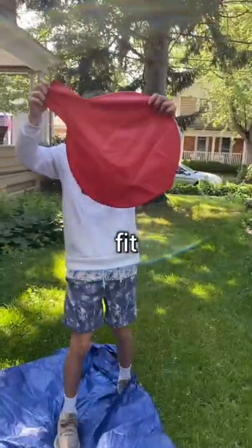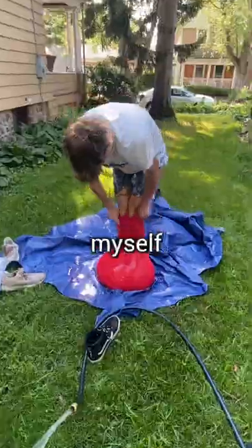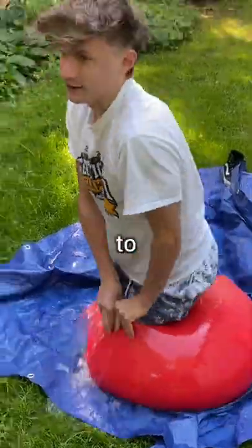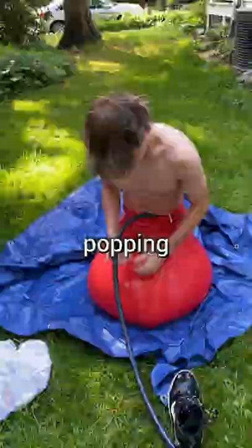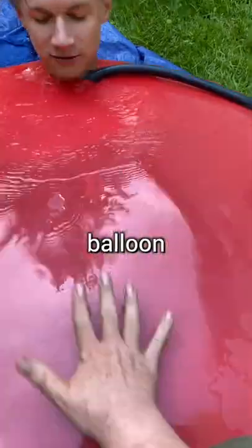Apparently this six-foot water balloon can fit an entire person inside, so today I decided to put it to the test and try it myself. After filling it with water, I managed to fit both my feet inside without popping the balloon, so I kept the water running for a few minutes and eventually got the balloon up to my stomach.